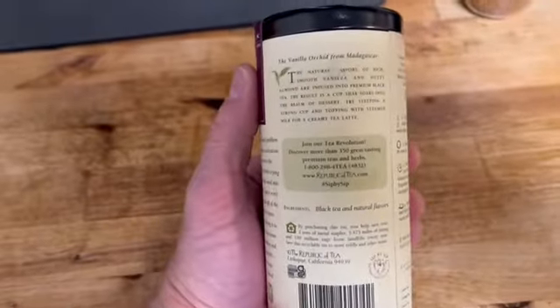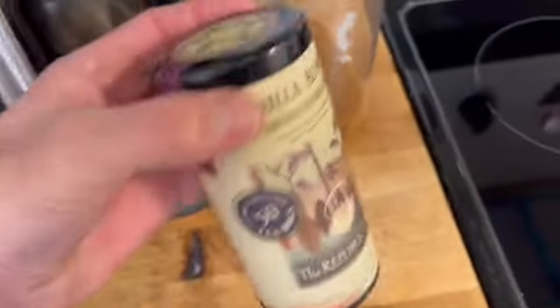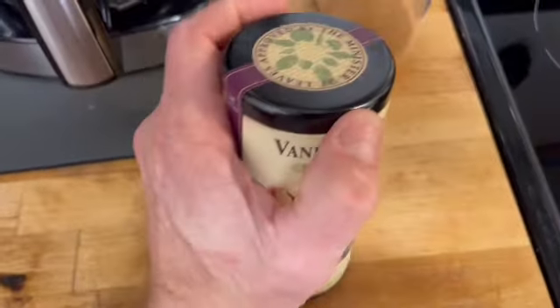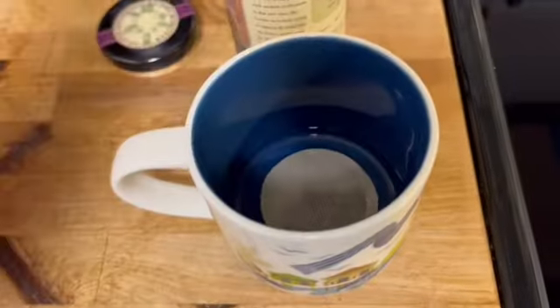Give this a little taste test. One of the things I love about this brand, the Republic of Tea, is they come with a cool decorative container. We'll just pop the top on this and grab a tea bag out — that smells delicious. Let's put that in there.